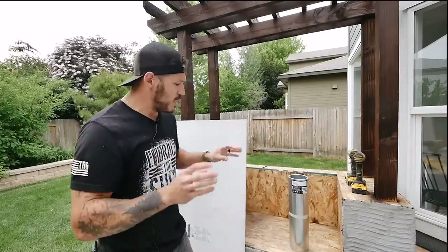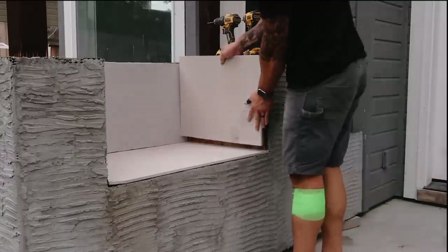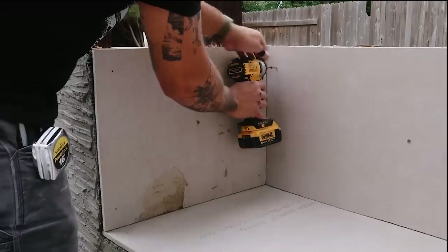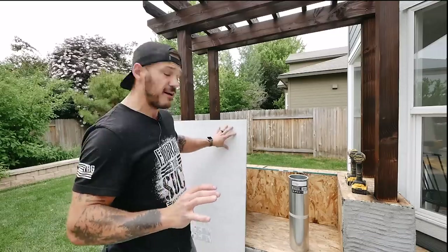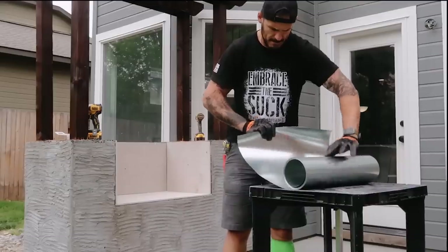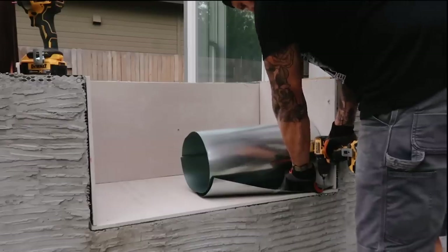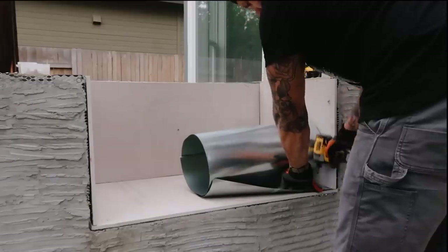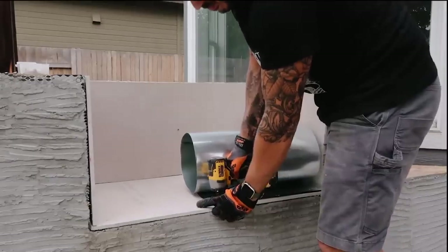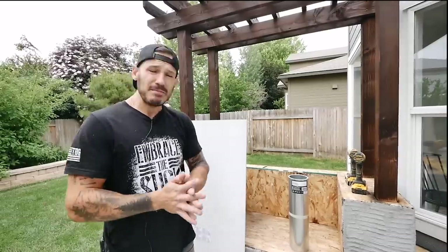To make the smoker area more fire-retardant, I'm using Hardiebacker cement board screwed into the OSB — it's not flammable and acts as heat insulation. On top of that, we're adding galvanized steel flashing from the roofing or gutter section at the hardware store, screwing it into the same areas as the Hardiebacker. Multiple layers of protection — that'll let me sleep safely at night.